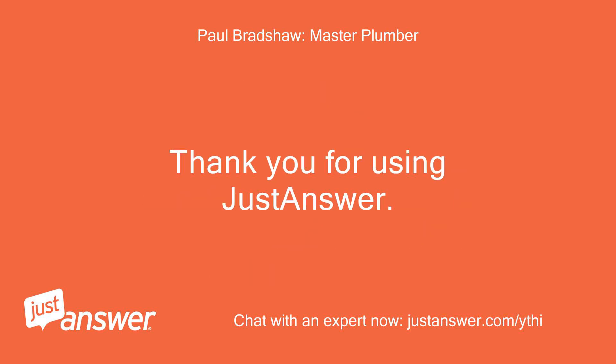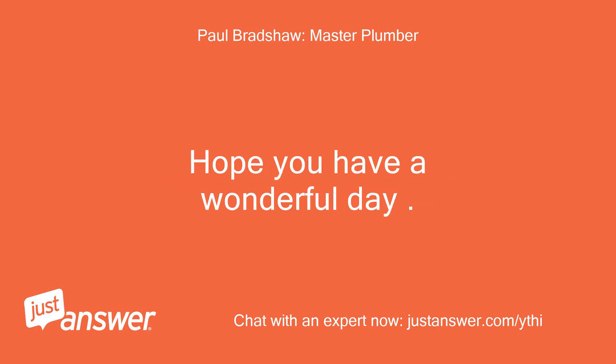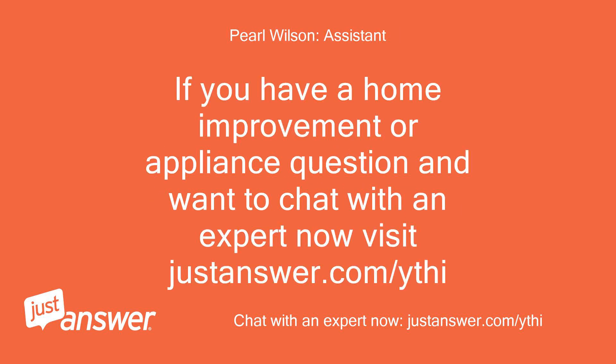Thank you for using JustAnswer. If you need any more help, please let me know. Hope you have a wonderful day. Please don't forget to leave a feedback rating. If you have a home improvement or appliance question and want to chat with an expert now, visit justanswer.com/ythi.